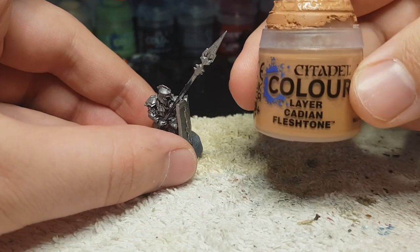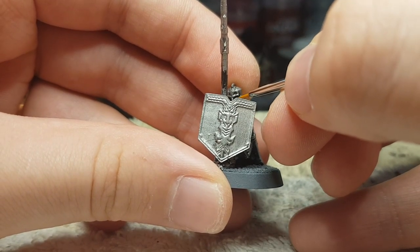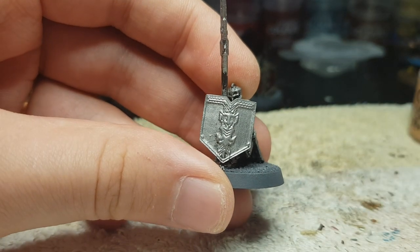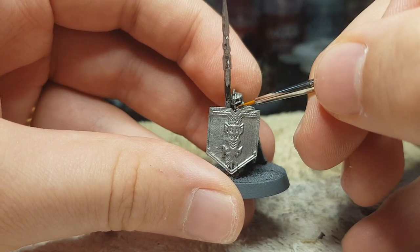I didn't want it to be a very dull metal at the beginning. So let's start with some Cadian Flesh. As you can definitely not see in this clip, I tried my best. I start painting his face. I also don't do subassembly because I want to see my dwarves all together already.